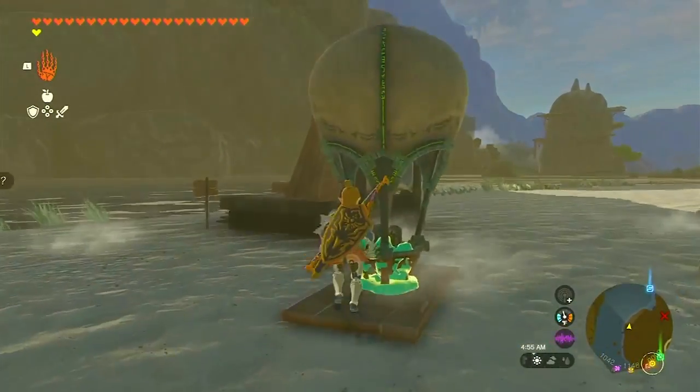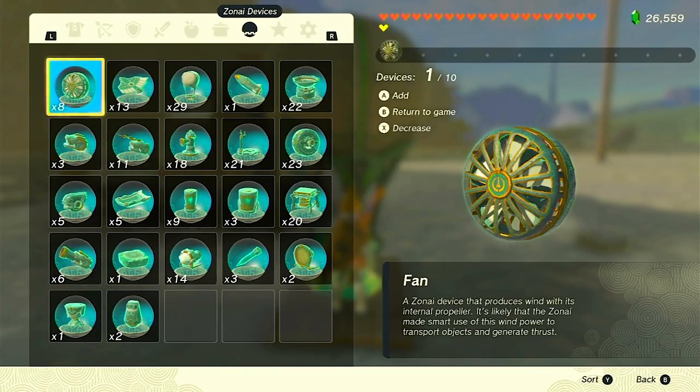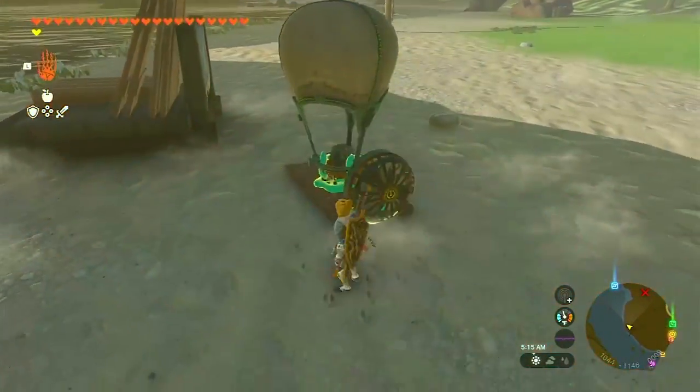Now let's assemble our floating masterpiece. Carefully attach the balloon to the cart, ensuring that it is centered on the platform. Remember, we want to maintain balance and stability for a smooth ride through the skies.